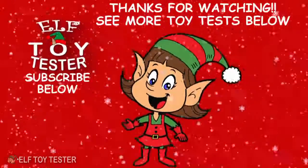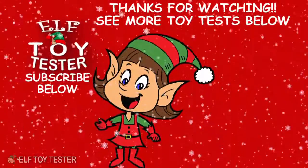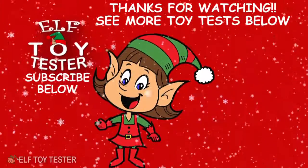Ho ho ho ho — there he is! Time for me to go. See you next time. Check out some of our other toy test videos here on the right, and click on my face to subscribe.